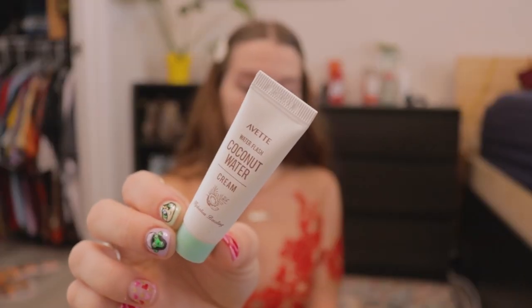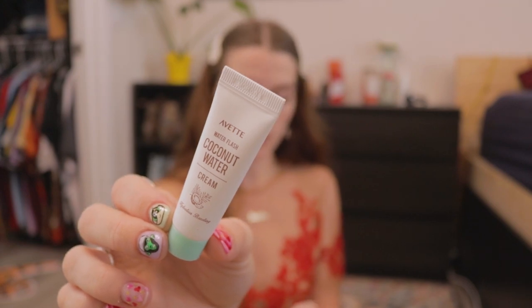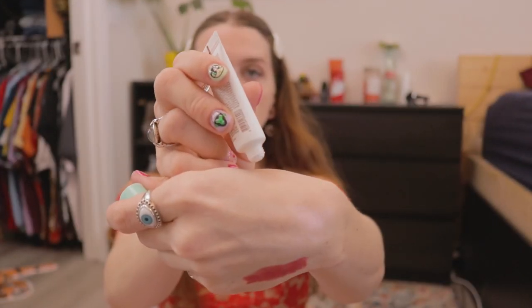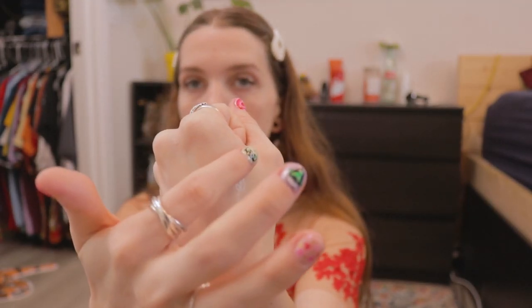Next is the Yvette Water Flash Coconut Water Cream. It's loaded with two super hydrators — hyaluronic acid and pure coconut water straight from Hawaii — which helps balance your skin's moisture levels. Basically a moisturizer. It has a very subtle, nice, fresh scent that's not too strong. This is a sample size and I don't have any pricing information for the full size.